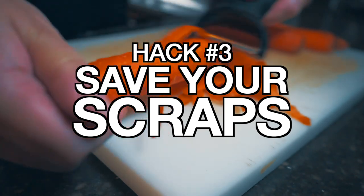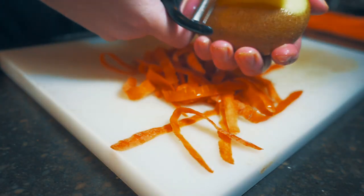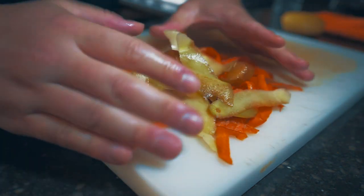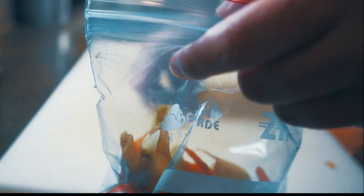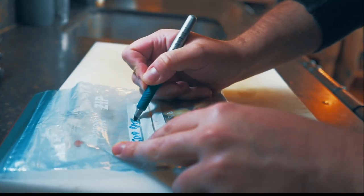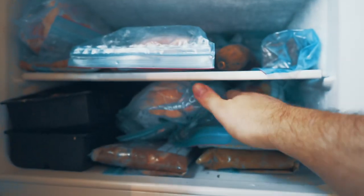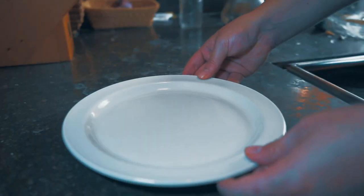Hack number three is to save your scraps. When you're peeling vegetables like carrots or potatoes, or vegetable ends like onion or asparagus, don't throw them out. Get a freezer bag and fill it up with all of your scraps. Just push out the air, seal the bag, label it of course, and throw it in your freezer. Once the bag's full, roast those vegetables for 20 minutes or so and then simmer them and you'll have a stock going.